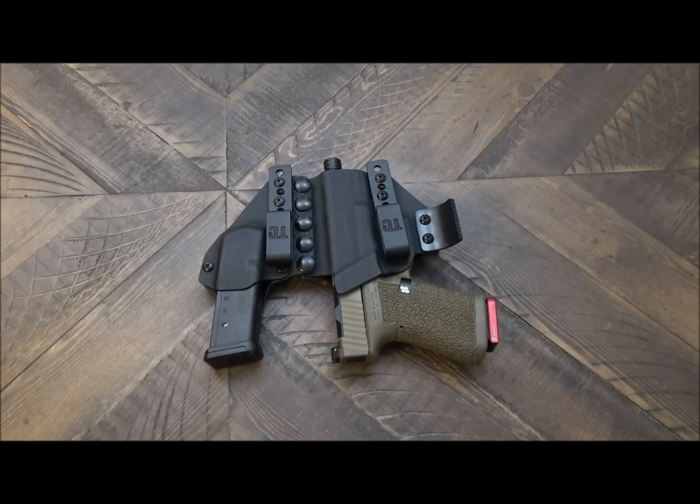What we're looking at here is the older version of the Aegis holster from Tier One. What I'd like to do is do a quick overview of the features of this model, talk about one of the features that sets it apart from its competitor. I'll also bring in the Glock 43 version so you can take a look at it, and then I'll roll in some footage to show you a comparison of the older model versus the new.